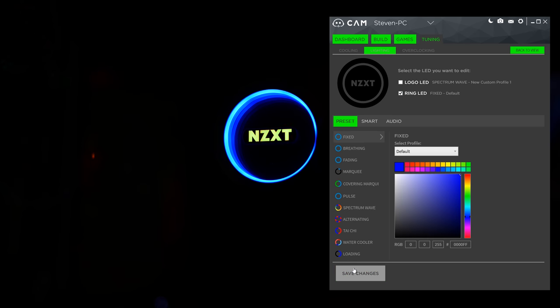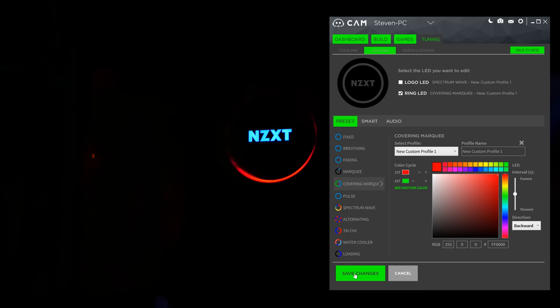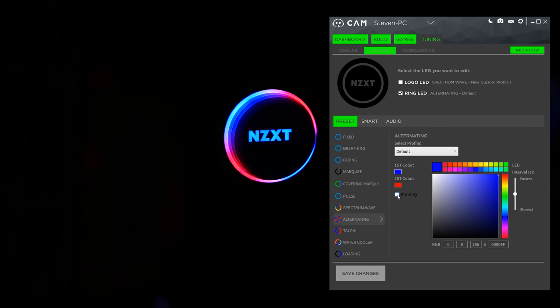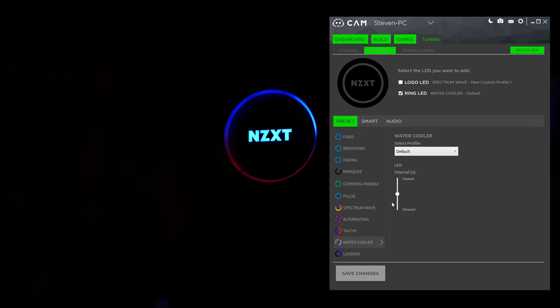Moving on, we have the ring LED. Fixed, breathing, and fading are redundant at this point, but now we have the ever-exciting marquee. You can control speed, direction, and group size. Now we've got the covering marquee, which at the expense of controlling group size gives you the ability to add more colors. Pulse and spectrum wave at this point are so last Christmas, but alternating comes in to mix things up — it swaps between two colors, you can adjust the speed, and simulate movement. Next, we have the Tai Chi effect, which vaguely reminds me of a washing machine or a blender. Water cooler is the next one, which looks sort of like, well, a water cooler — or a blender. And the last option here is loading, which is something you'd only pick if you didn't get enough of it in-game.